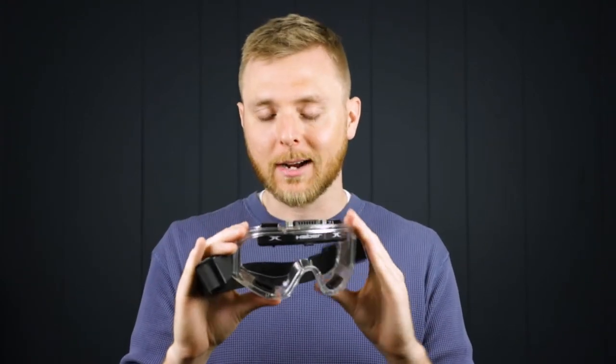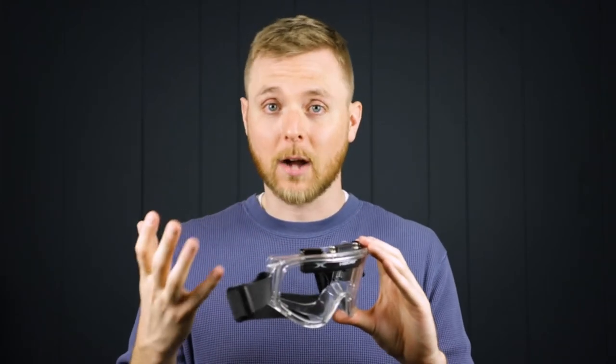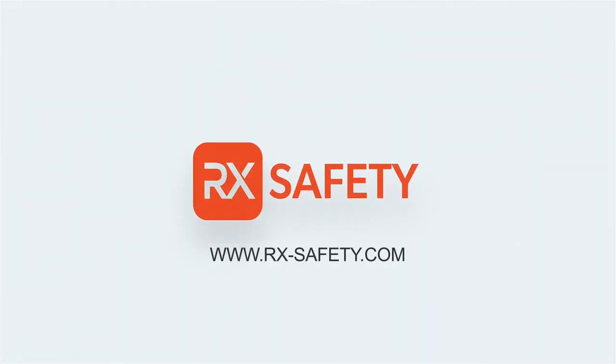These are perfect if you want the full protection of a goggle but can't stand the fogging that goggles usually cause. So if you're tired of safety goggles that are constantly fogging up, check out the Haber Liquidator in the link in our description. If you have any questions, please feel free to comment below or reach out to us at rxsafety.com.